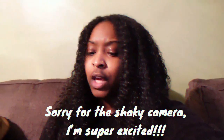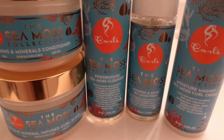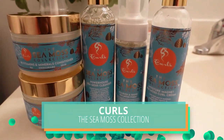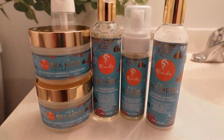Hey y'all, so today we are trying out the CURLS Sea Moss collection. I have five products from the collection — it's fairly new. If you go look at their social media page, you won't see too many posts about it just yet because they're getting ready to release it, and you won't really be able to find it anywhere just yet, but it is coming very soon. Look at my hair — look at the curls, it's so cute!